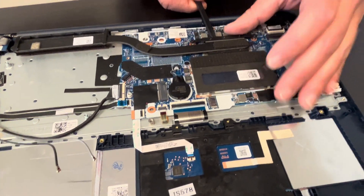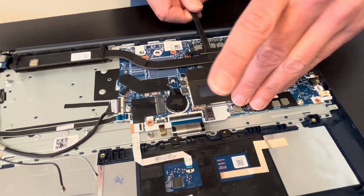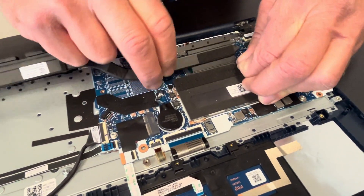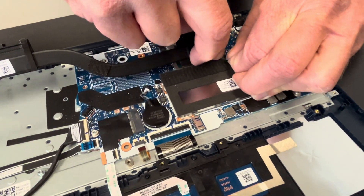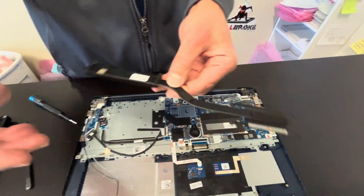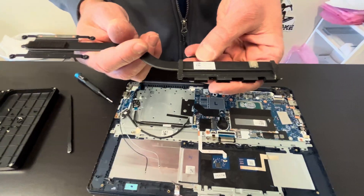Now let's lift the heatsink — be careful, don't bend it; it will not work if you bend it. That's our heatsink — here we have the part number.